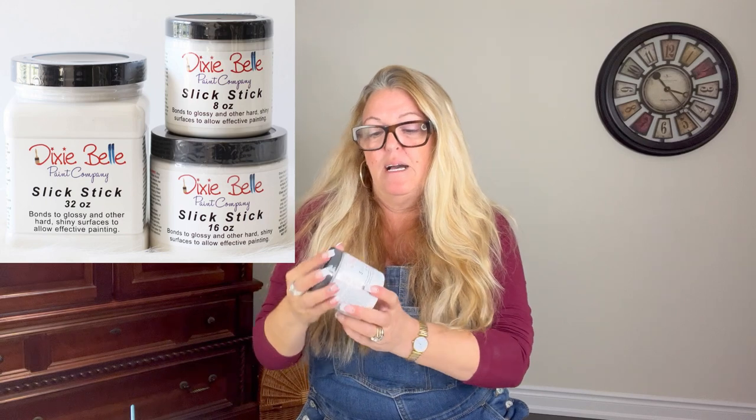Before I start painting, I just wanted to show you that this is almost like a plastic — it's not that foamy material, it's like a plastic. Anytime I paint something that has a plasticky or glass-like surface, I always use Slick Stick from Dixie Belle. This product helps the paint adhere to the project, whatever it is that you're doing.